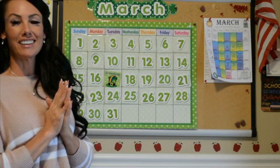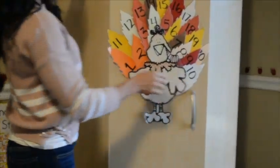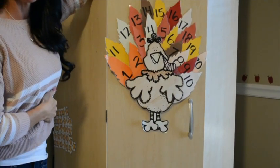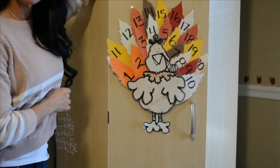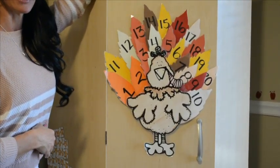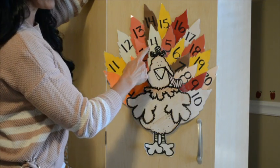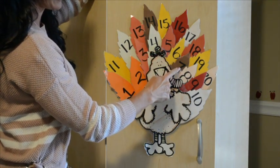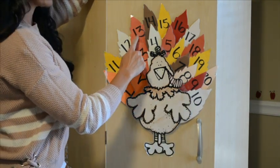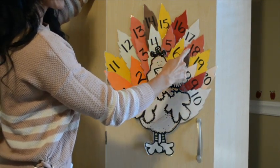Everyone say hello to Mr. Gobble Gobble! He has all of his feathers finally, so we are going to count all his feathers the regular way and then the silly way. See if you guys can count as loud as Miss Katie. Ready? One, two, three, four, five, six, seven, eight, nine, ten, eleven, twelve, thirteen, fourteen, fifteen, sixteen, seventeen, eighteen, nineteen, twenty. Good job!